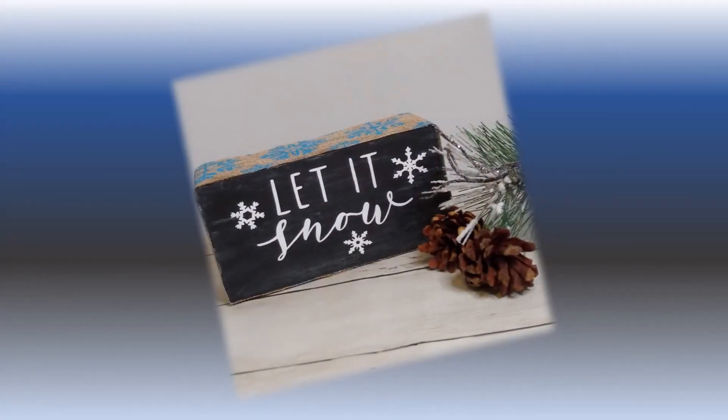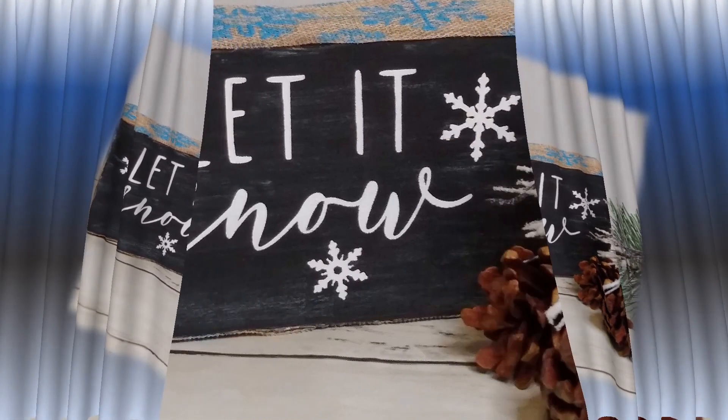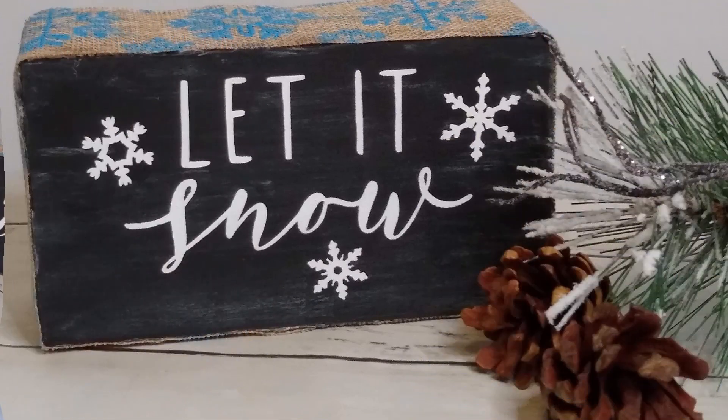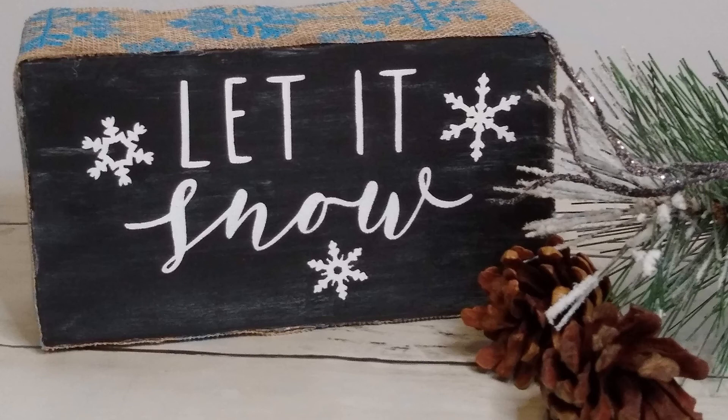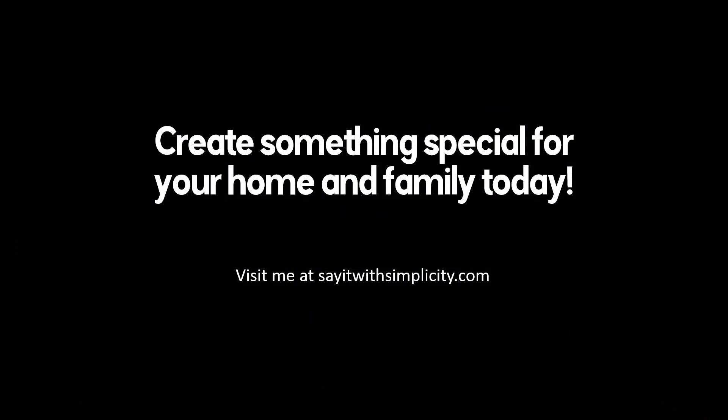And there you have it — our little let it snow sign turned out so cute! Who would know that this is just a foam block with a piece of foam board over the top of it? Isn't it fun to create stuff out of simple items that you have around the house? These are things that would otherwise get thrown away. Thanks for watching, guys — I hope that you'll subscribe to my channel and we'll see you next time. Bye bye!